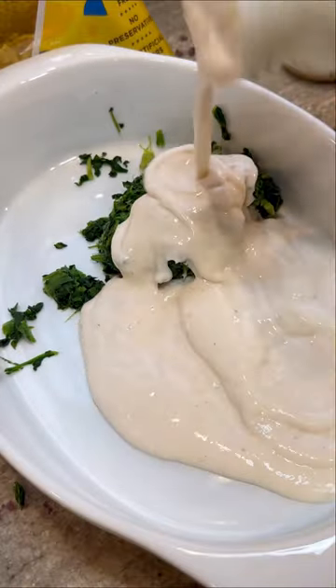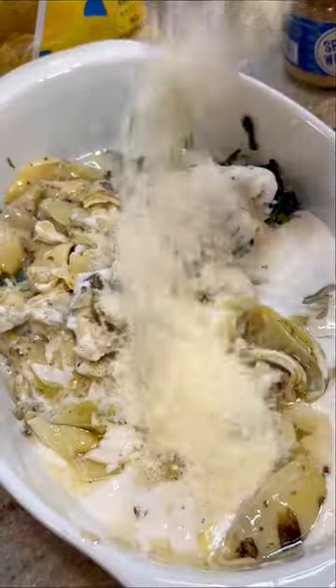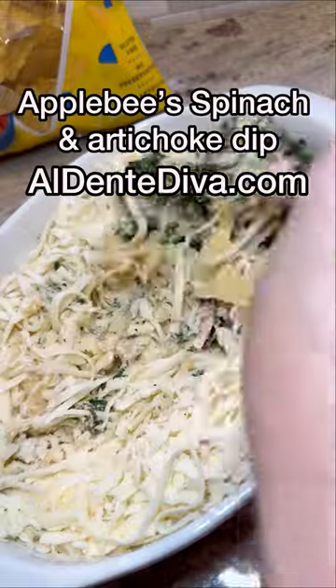First you're gonna add some spinach, then some pre-made alfredo sauce, and some artichoke hearts — if you like them smaller, you can just cut them up. Now add some parm and mozzarella cheese, some garlic and garlic powder. The full recipe is on my website too if you want it.